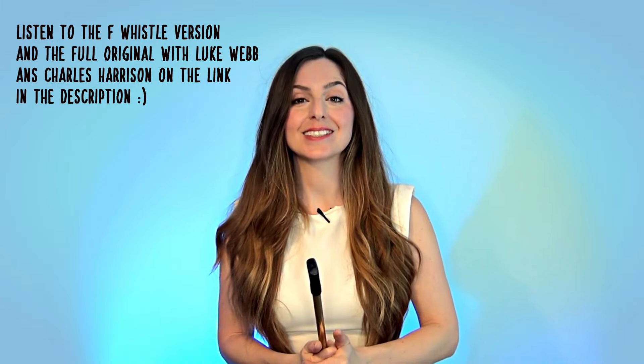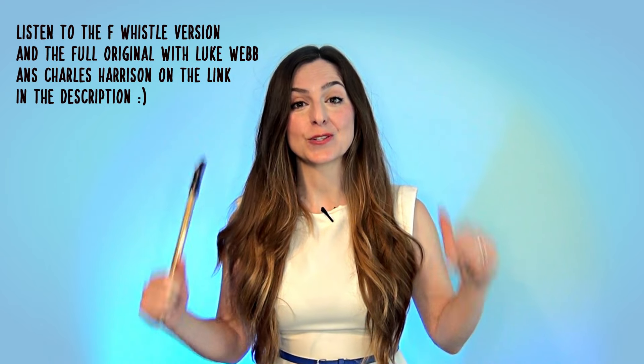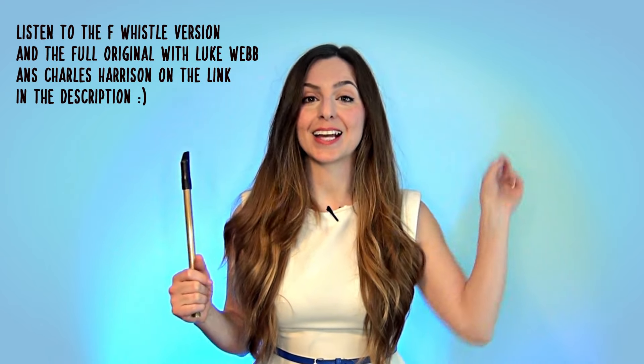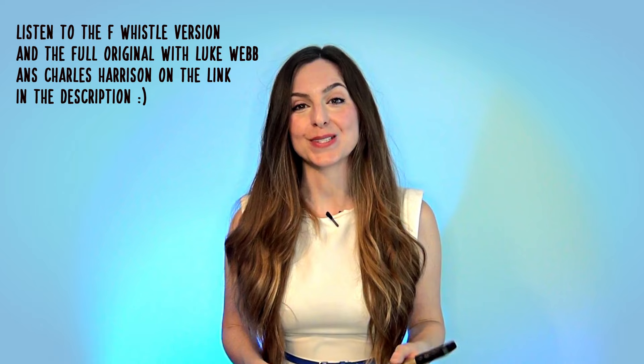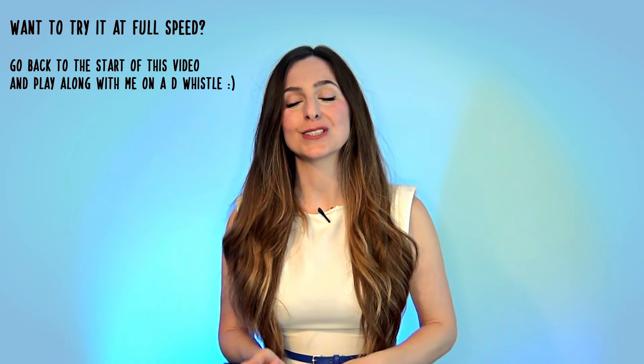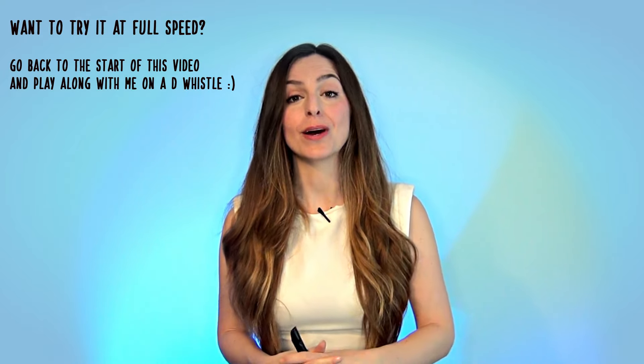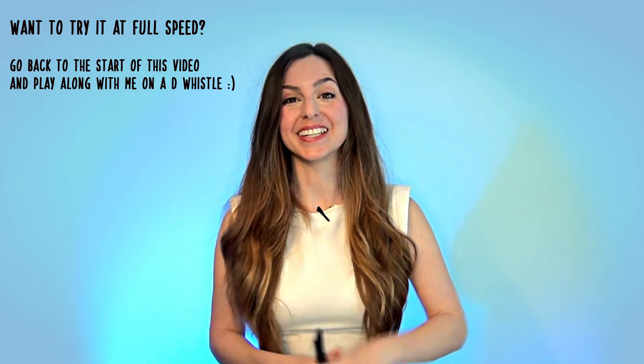Don't forget if you haven't had a chance to listen to the full original, you'll find that linked on Luke Webb's page in the description down below, up here on the little i, and I'll also pop it at the end of the video as well. That is it from me today folks, I hope you really enjoyed this one — it's a beautiful tune. It's a little bit more advanced than what I would usually do, so hopefully if you're up for a challenge then this is definitely the right one.